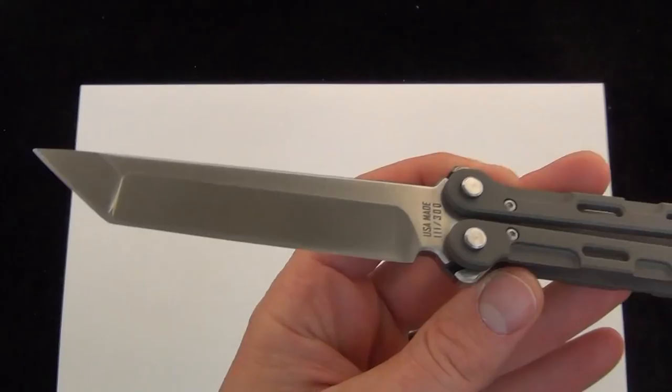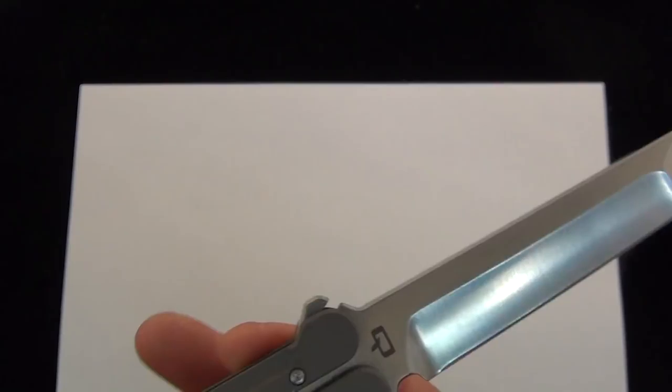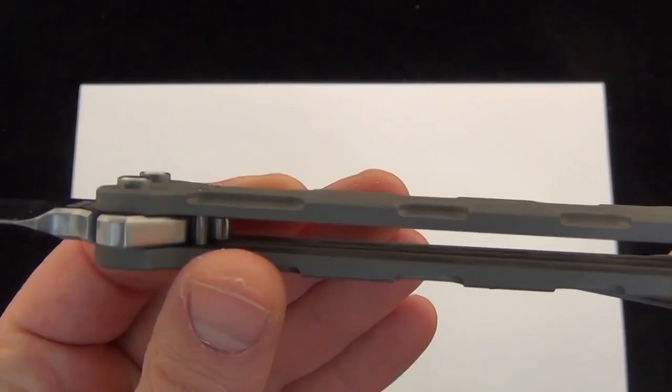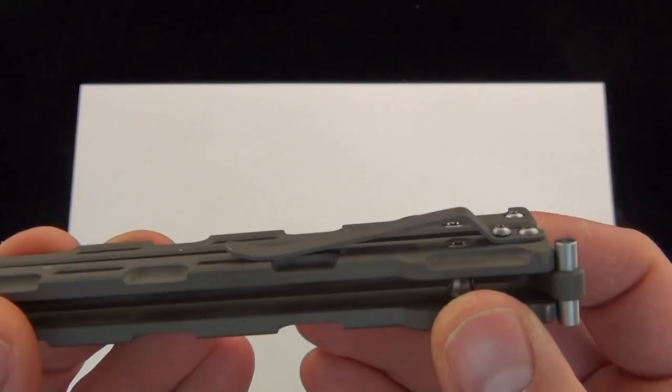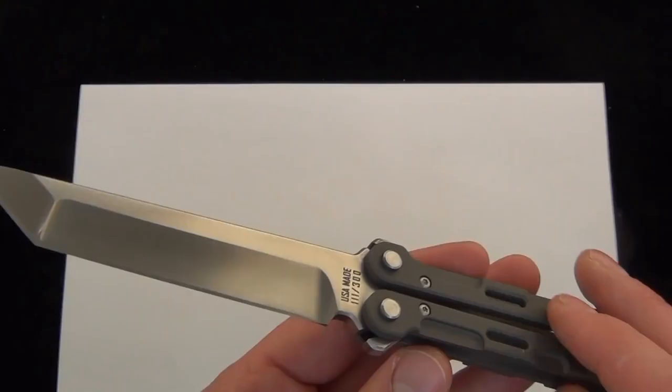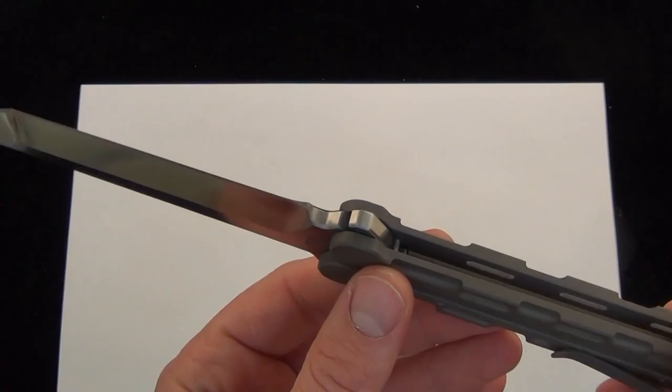The Quartermaster Marty McFly. Titanium handle scales and a D2 steel blade, nice and thick. That's 4.375 inches of the D2. There's a good look at the titanium. Just your classic well-built balisong with some unique styling, some Quartermaster flair to it. It does have a little pocket clip on the back. And these are 5.79 ounces. So definitely with those light titanium handle scales, definitely blade heavy.